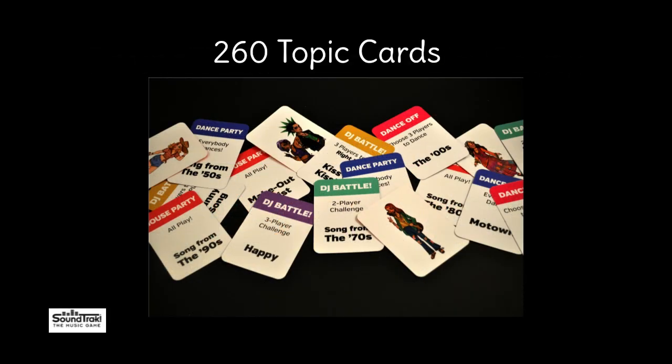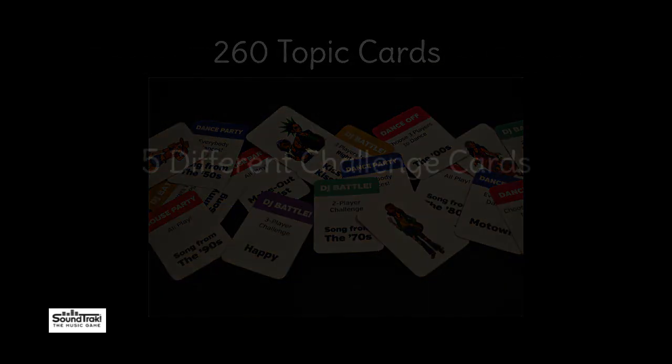Can you sing? 1, 2, 3, 4, 5. That's how it goes. 1, 2, 3, 4, 5.